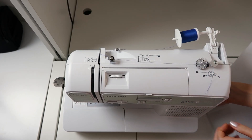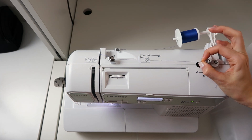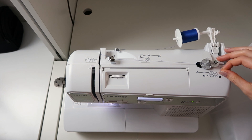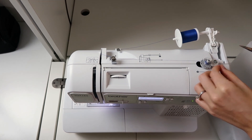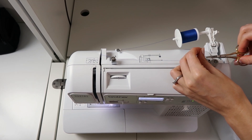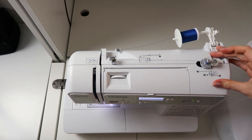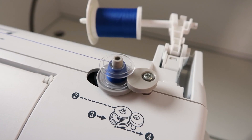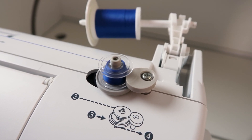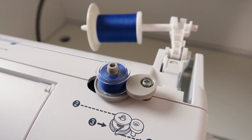Turn your machine on and pull the bobbin winder over. Wind it a few times to secure the thread, then clip it close. Put your foot down on the pedal and wind the bobbin the rest of the way. Make sure that it feeds evenly and that everything is nice and smooth.